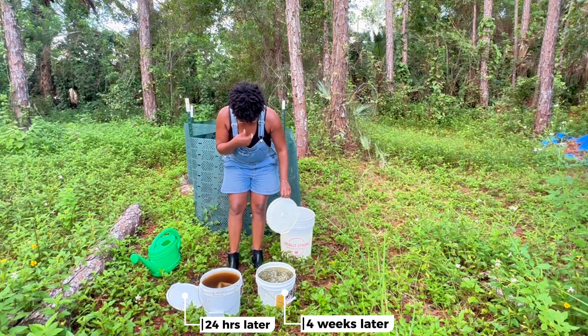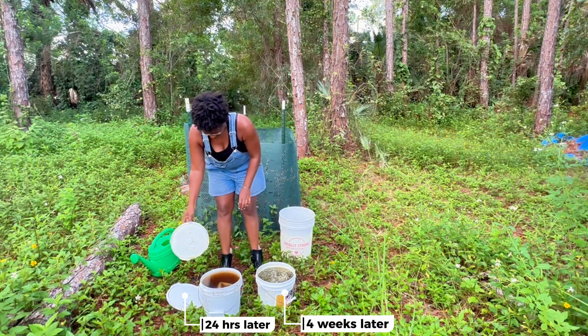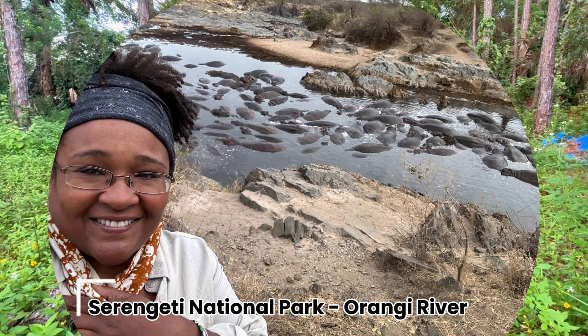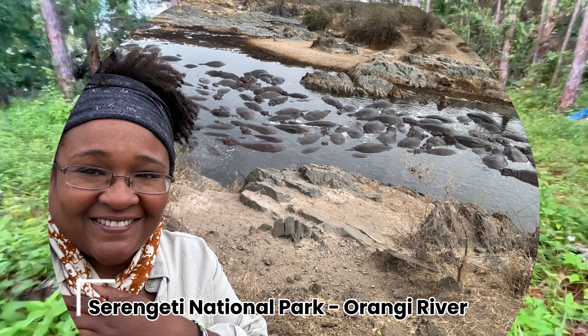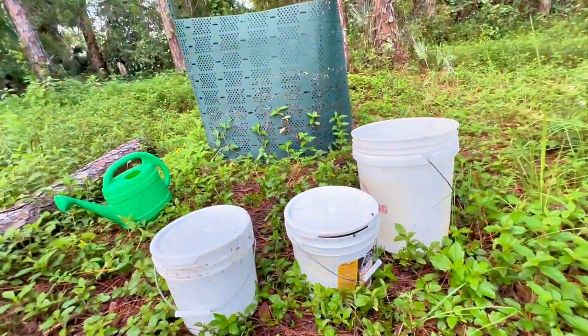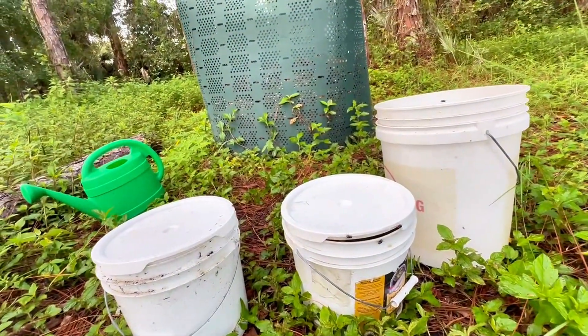The smell of this comfrey tea takes me back to being in Tanzania at the Serengeti National Park, visiting the hippos early in the morning before our safari. But if the plants love it as much as the flies, my garden is in for a treat.